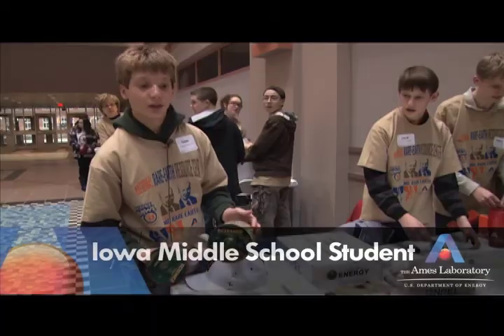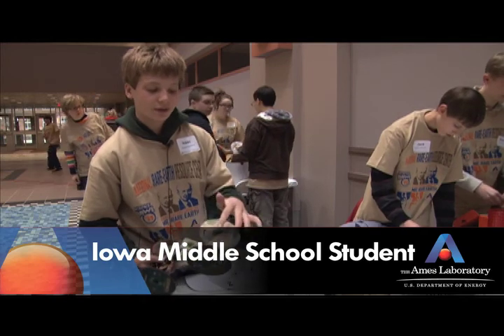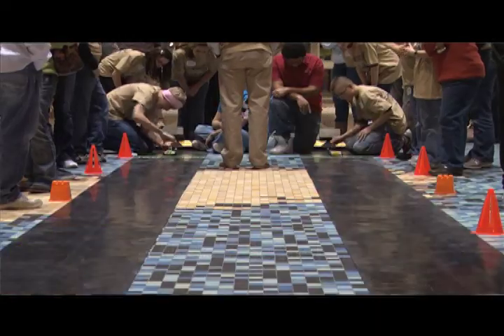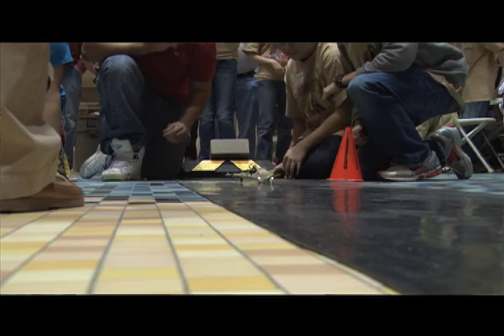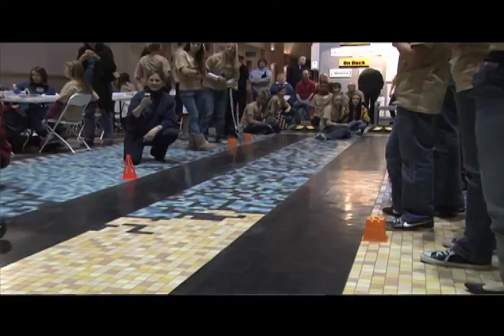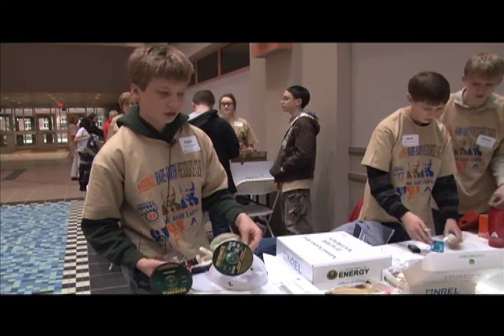You want it really aerodynamic, so as you can see, we have the front of this beveled off so it really comes down to a tip. And then you want it light, so all of our stuff is made out of balsa wood. And traction too — our back wheels get a lot of traction with the rubber, but they're also really thin so there's not too much friction.